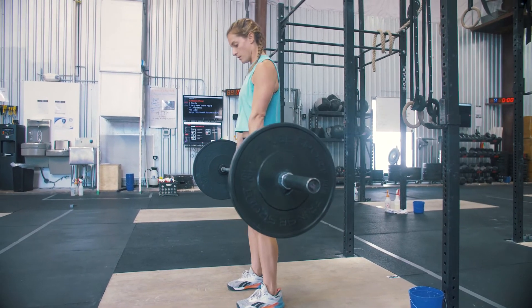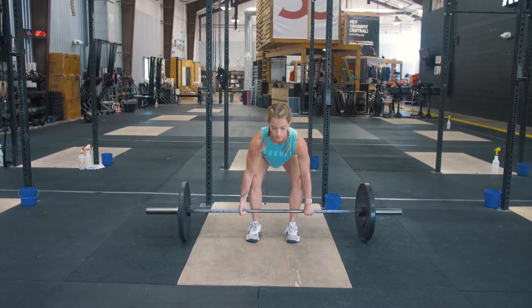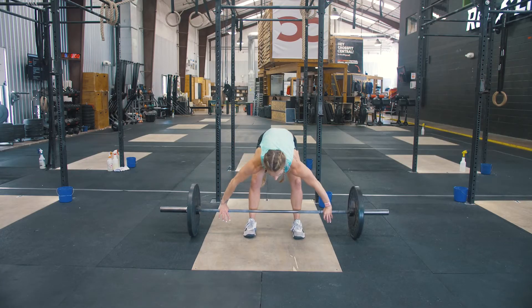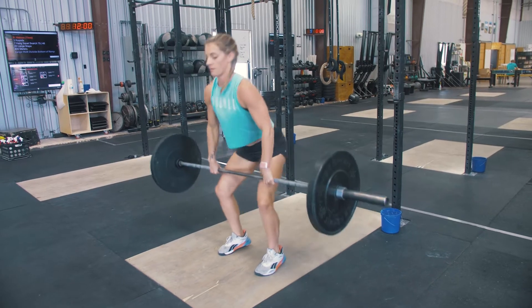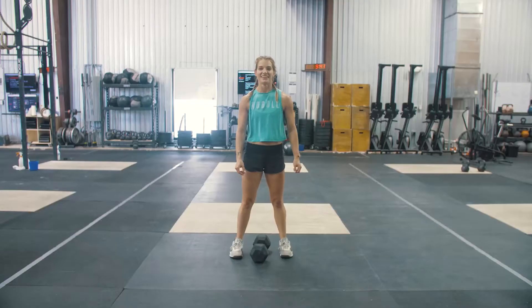Your score for event 1 will be your 2 heaviest lifts added together. For teammate A, it will be your heaviest successful 5-rep max deadlift and heaviest successful 3-rep max power snatch. For teammate B, it will be your heaviest successful 5-rep max deadlift and your heaviest successful 3-rep max power clean.